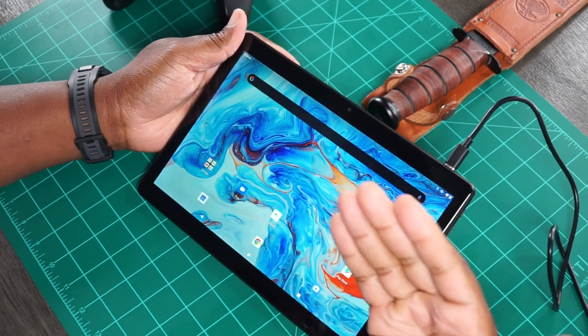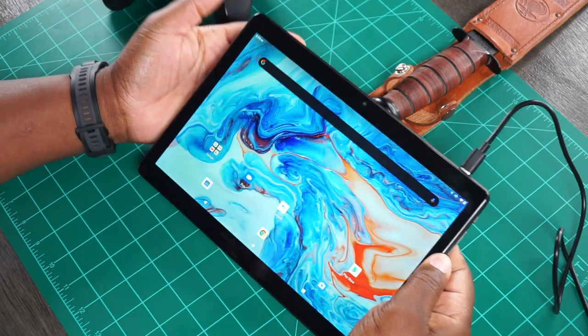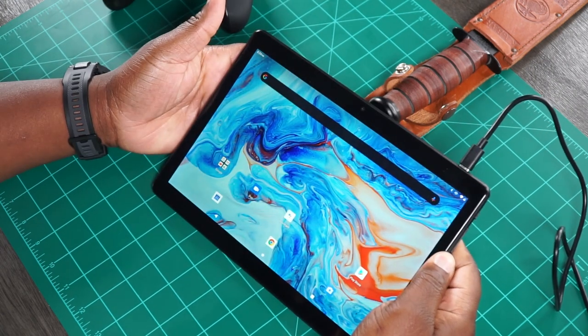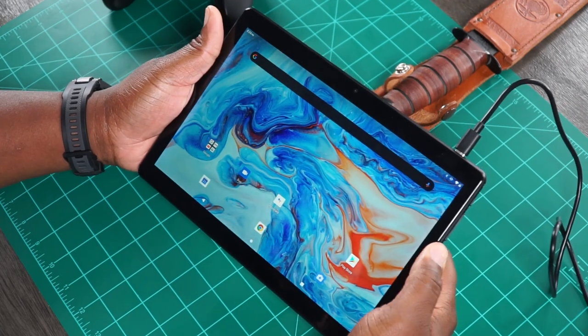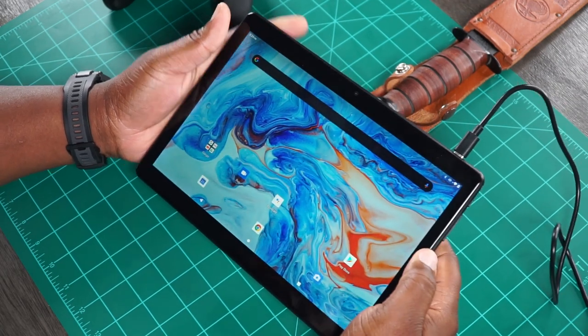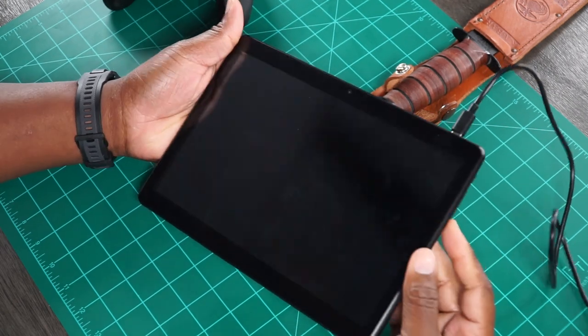Hey Wilson, check this out. This is the Notepad Max 10 Plus from Dragon Touch. This is their 10-inch tablet — it's their new one on the market. And I will tell you first off, when you take it out of the package, you feel like you actually got a quality tablet. Let me turn this screen off because we are charging — I'll tell you about that charging experience in just a moment.